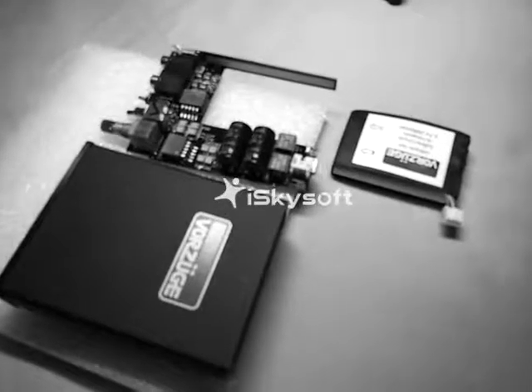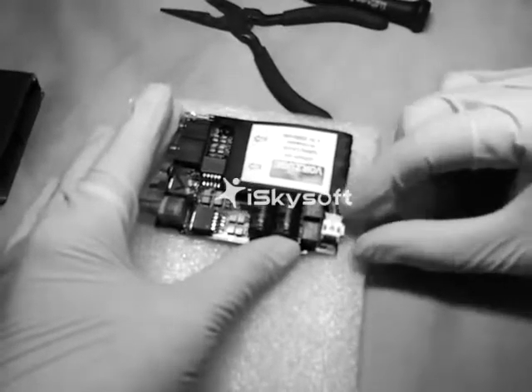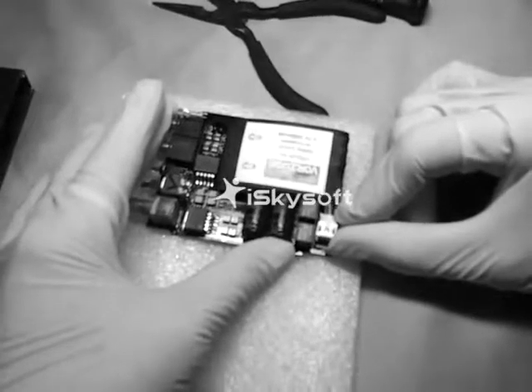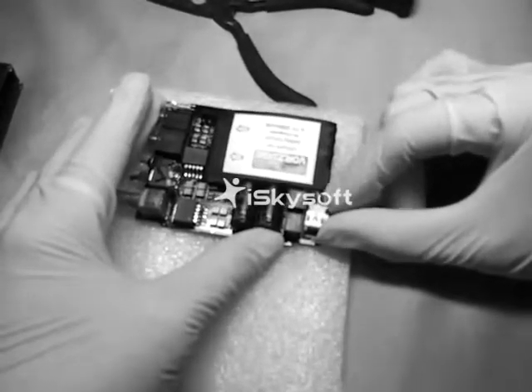Replace with a new battery. Fit the battery connector to the socket securely — there should be a click sound.